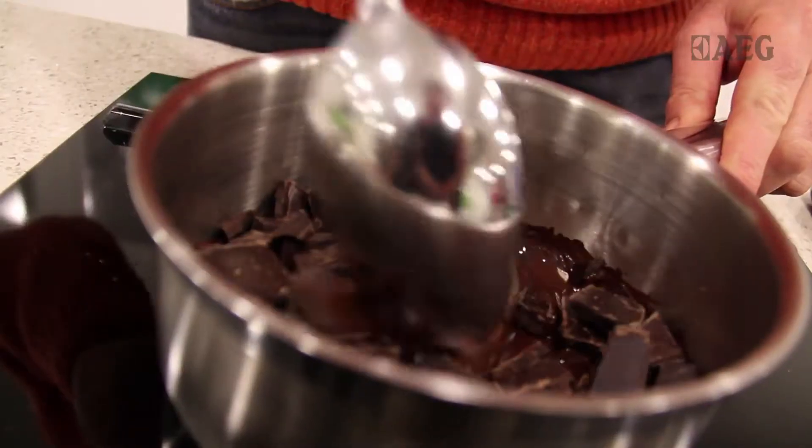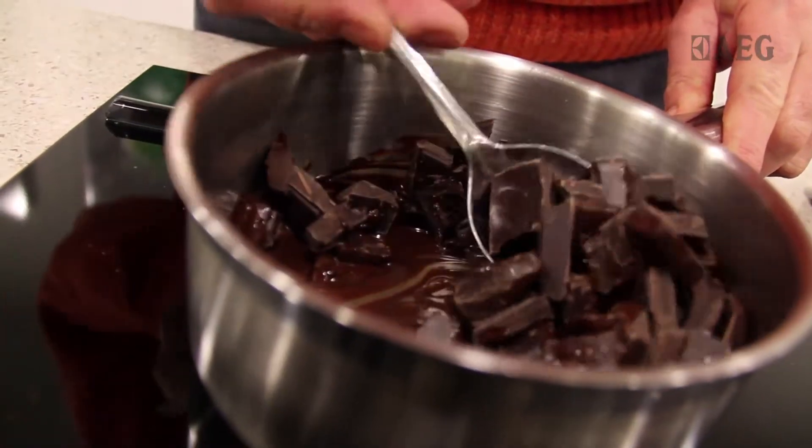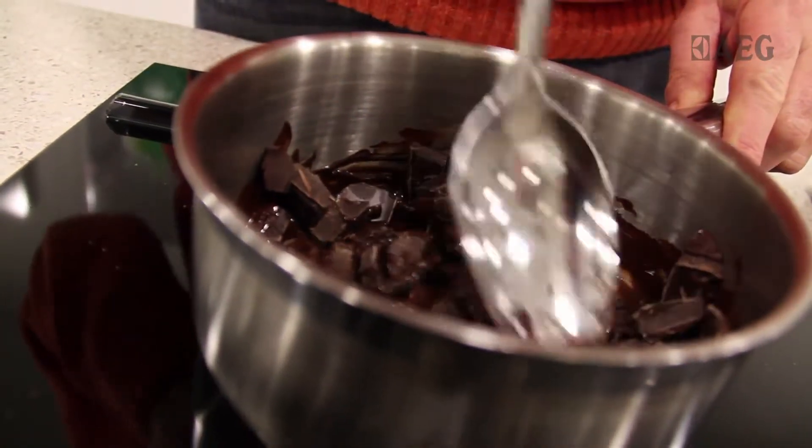Because we've got induction, we can melt the chocolate straight in the pan over a super low heat, which you can't get on gas or even other electric.